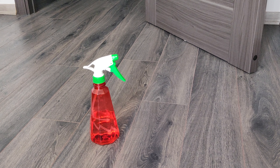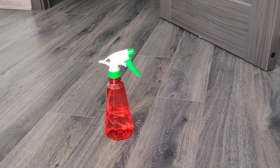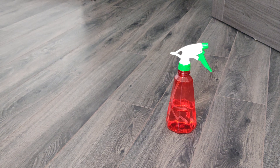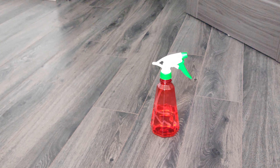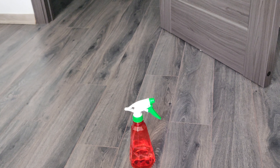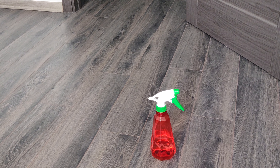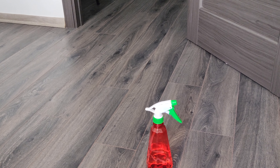Well friends, my result is simply amazing. The laminate flooring is clean, no streaks and no debris on it. Now you know how to clean laminate floors and make your own laminate cleaner. If you enjoyed these tips, don't forget to give the thumbs up to the video. Also, subscribe to my channel — I have a lot of interesting videos. Thank you all for watching. Bye!